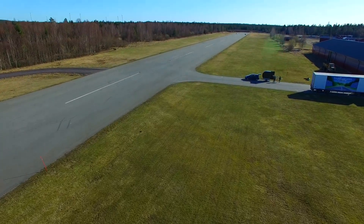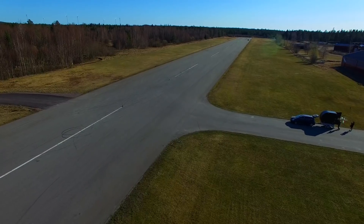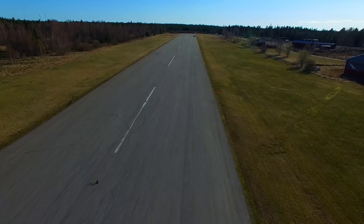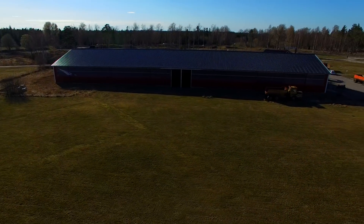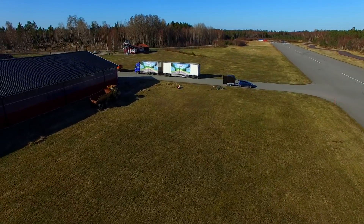Here you can see the runway over which we will do the testing. Natalie will drive the car at incremental speeds — starting at 30 kilometers an hour — and my job is simply to try and keep up with her. We'll stop, turn around, go up 10 kilometers an hour in speed, and do the next test to see where the multi-rotor maxes out.